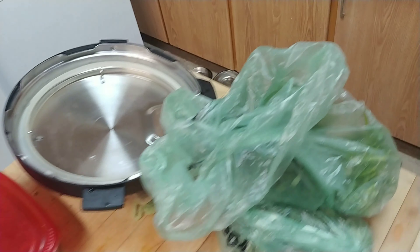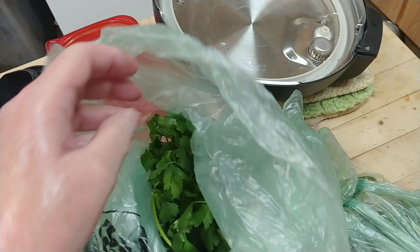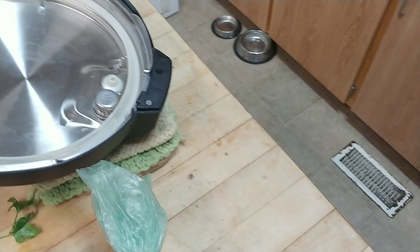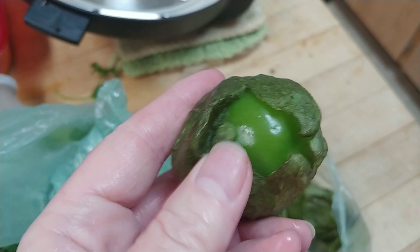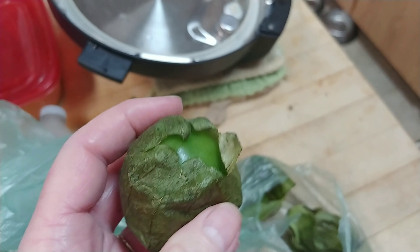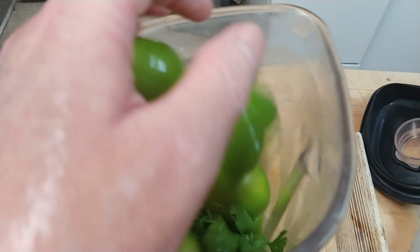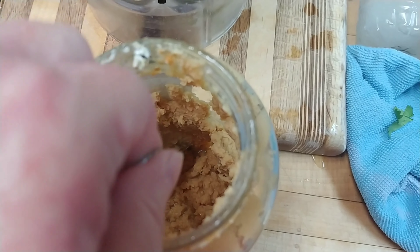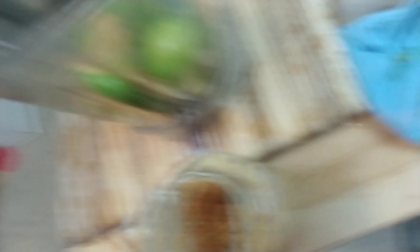There's serrano chilies, a big handful of cilantro, and some tomatillos. Of course you have to take off the papery skin. Tomatillos are funny — I think they remind me of little lanterns. And tomatillos are not green tomatoes; even though they look like green tomatoes, they are not. A spoonful of garlic — oops, sorry.